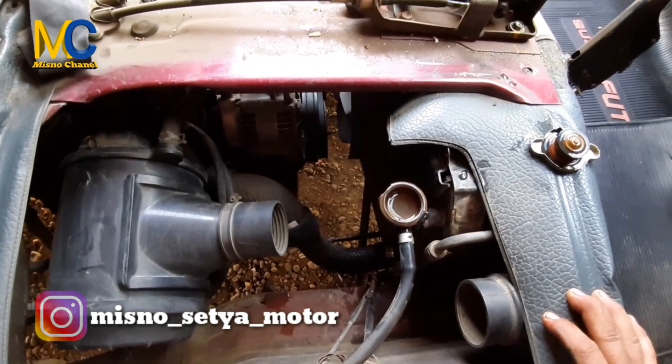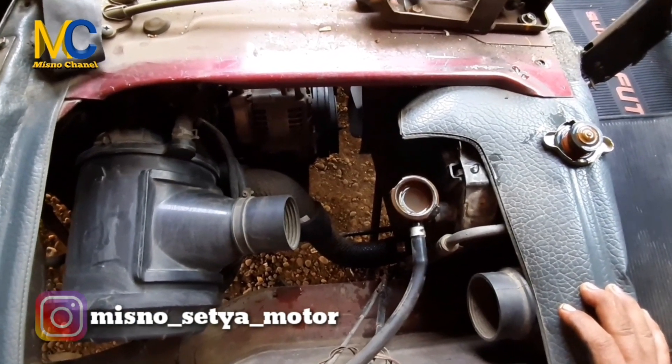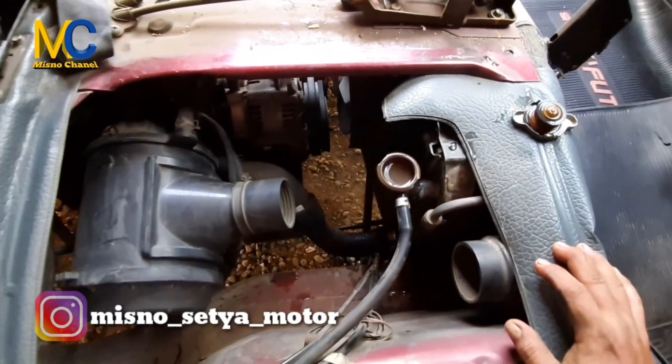Untuk bahan pembersihnya bisa dicari di toko sembako di sekitar kita, di warung-warung banyak. Harganya juga murah, paling sekitar Rp2.000 atau Rp1.500 per plastiknya.